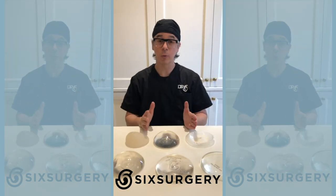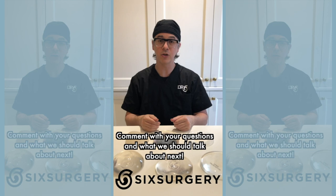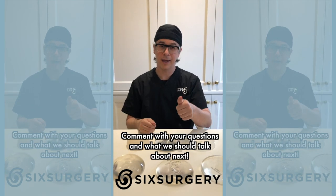Thank you for watching. If you have any more questions, please feel free to message us, leave a question in the comments below, and keep watching.